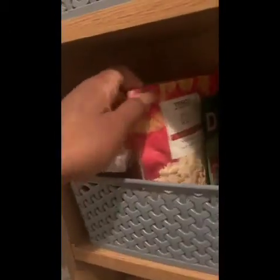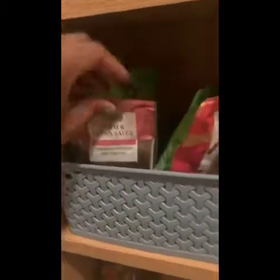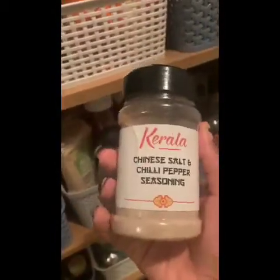My rice is in here, my golden vegetable stock from Lidl, soy sauce for stir fries, got the sugar, and this is the Chinese salt and chilli pepper seasoning — I got this from home. It's really nice in prawns.